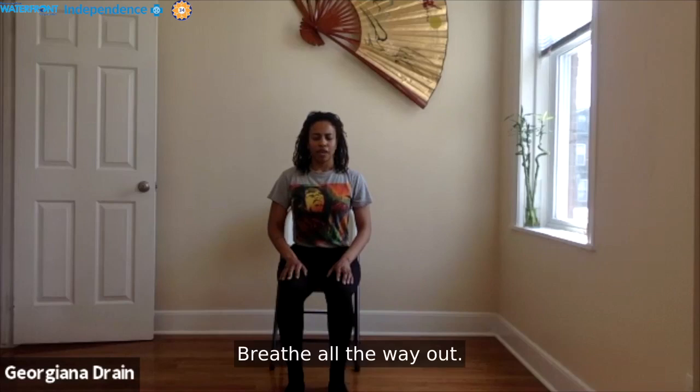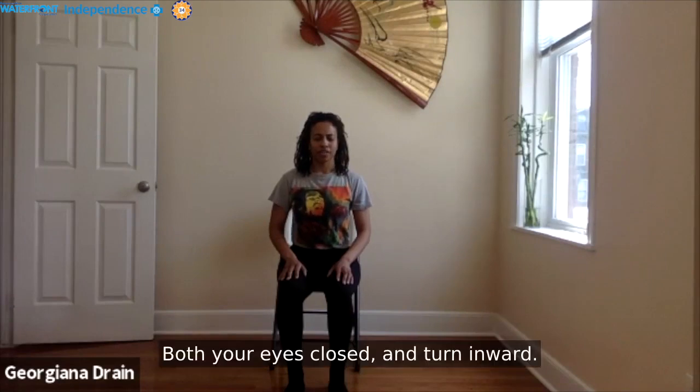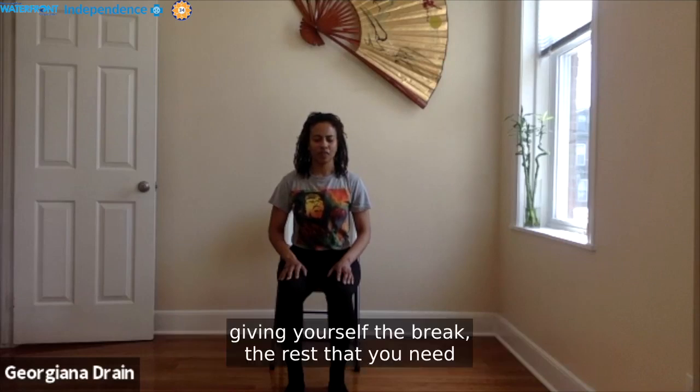Breathe all the way in. Breathe all the way out. Feel your strength, feel your power, feel your breath. Float your eyes closed and turn inward — tapping into the parasympathetic nervous system, giving yourself the break and the rest that you need so that you may go forth. Savasana.